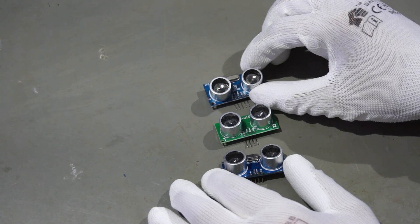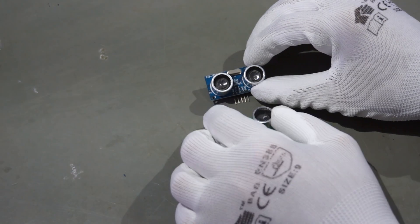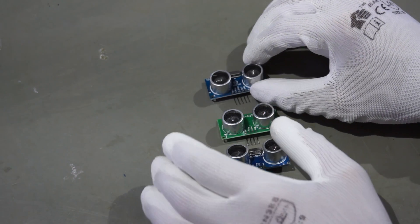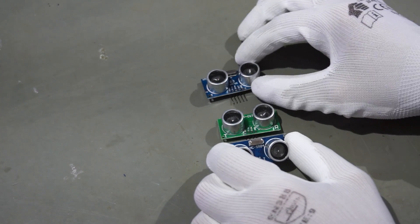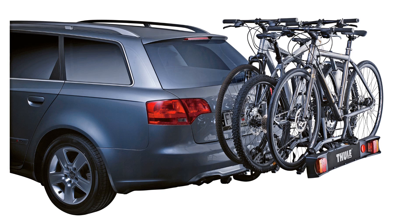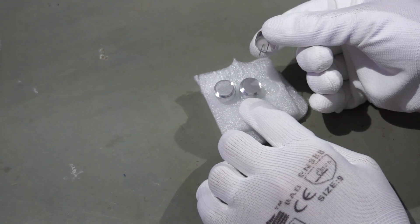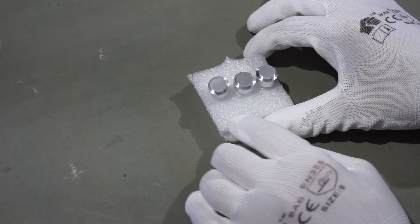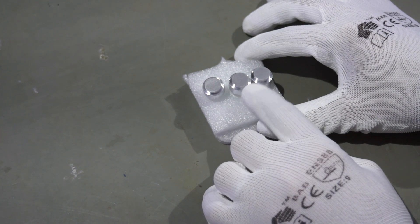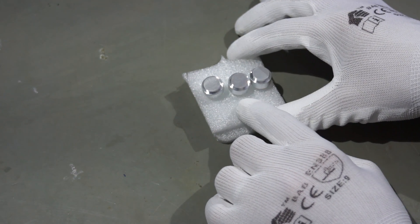We all know these ultrasonic distance sensors from Arduino projects. They come in three different varieties: the SR04, the US015, and the SRF05. They have two big disadvantages: they are quite clumsy and they are not waterproof. Because I transport my bicycle behind my car, I wanted a waterproof distance sensor to avoid accidents. I ordered these waterproof ultrasonic sensors — they only have two pins — but in the end I could not find out how to use them. I found no information, and even subscribers could not help, so I had to give up on them.